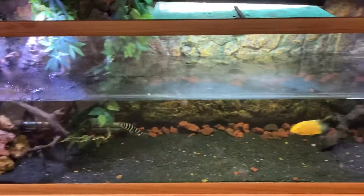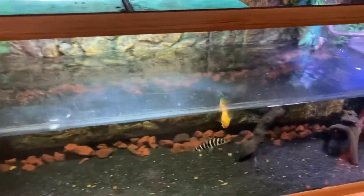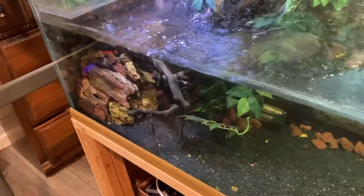We're gonna feed the 100 gallon half-half tank again. There goes the meaty flakes and vegetarian flakes — they're just gonna chow on that. I also supplement with blood worms and other stuff and pellets. This is what I like the most.